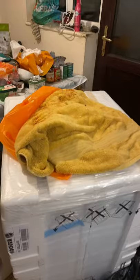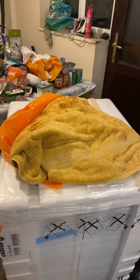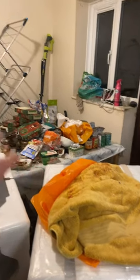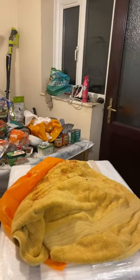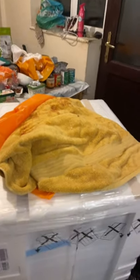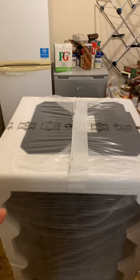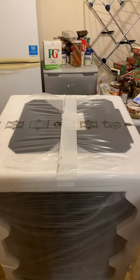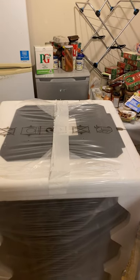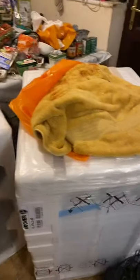What we're going to do is put the new tumble dryer over by the window here once this table is moved out of the way. I have to put a pipe out the window to let out all the air and stuff. Then I've got my new washing machine, which is Hoover as well, to put down in place of the old one. That means we've got two washing machines and a tumble dryer.